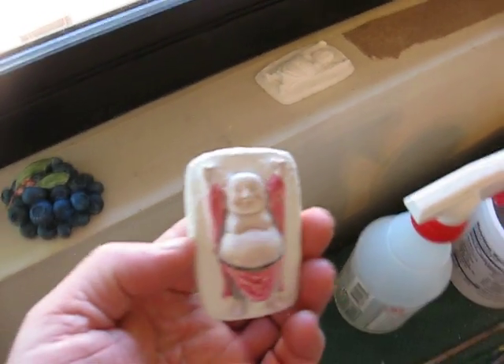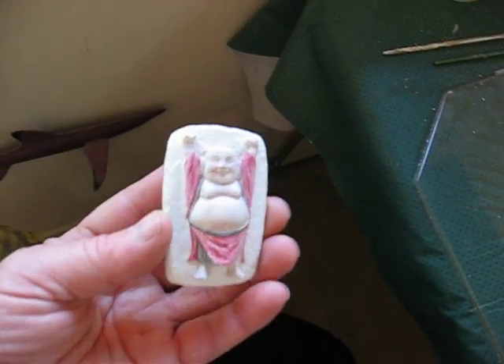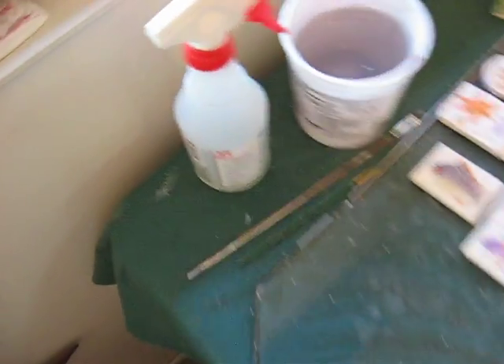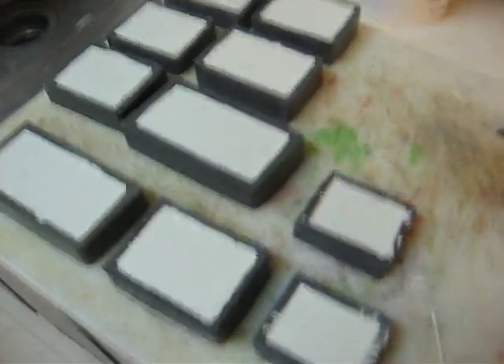And here's a little ivory Buddha. So here's all my molds now — they're all done.